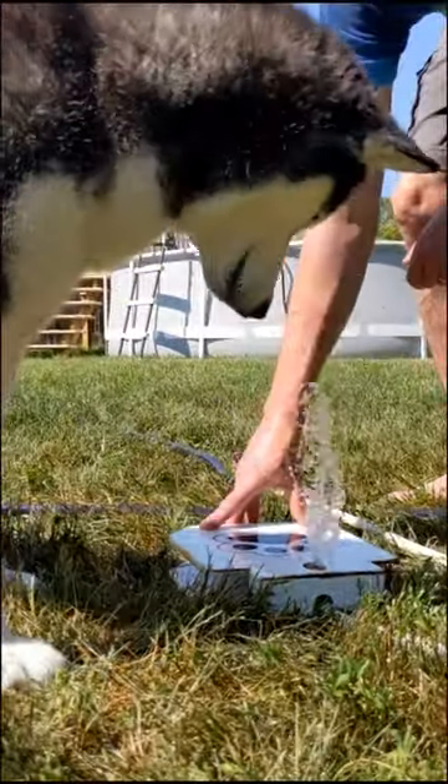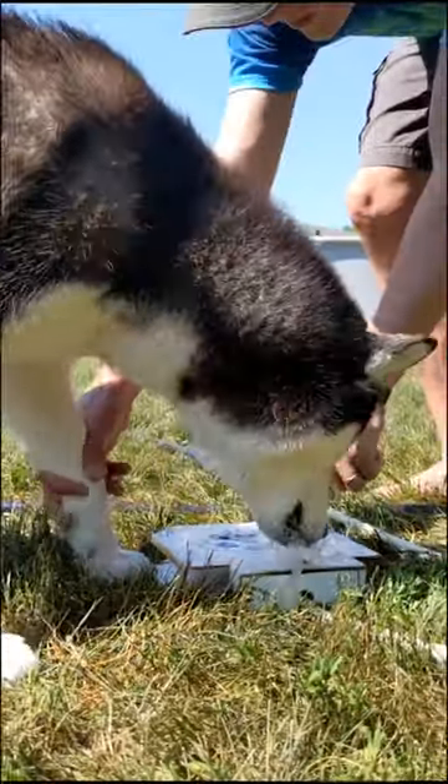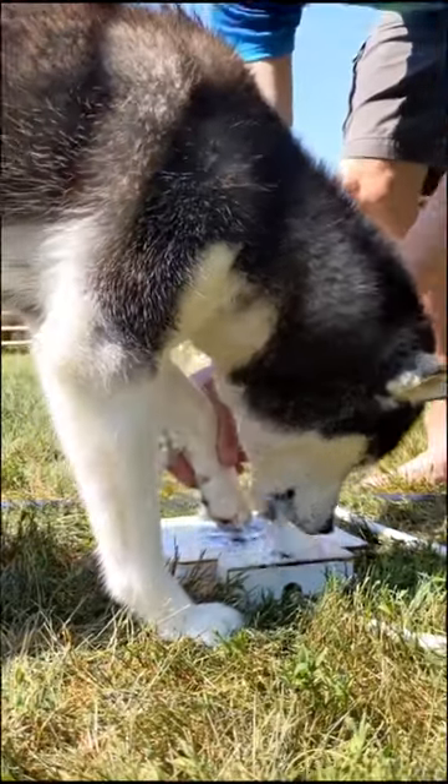Ready, go! Ready, go! Or that. That works too. You'll get it eventually.